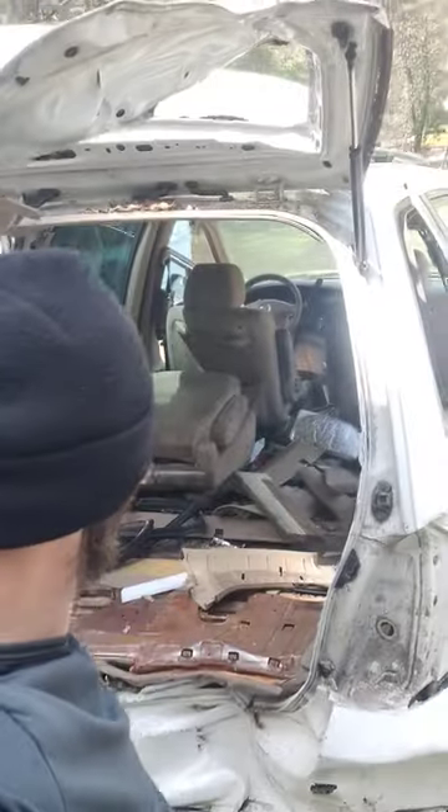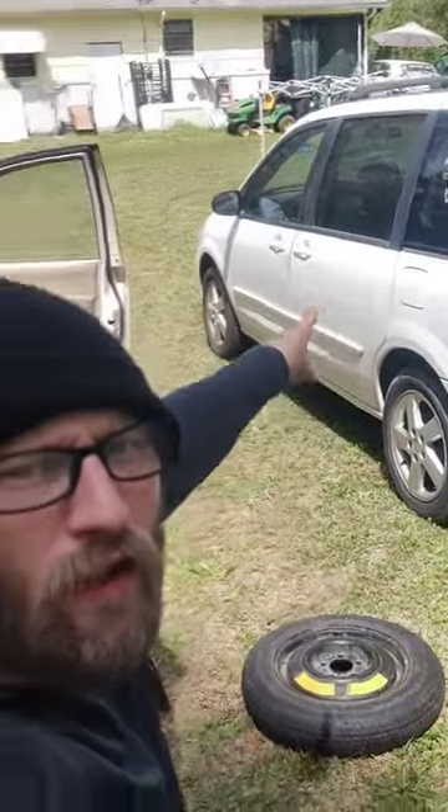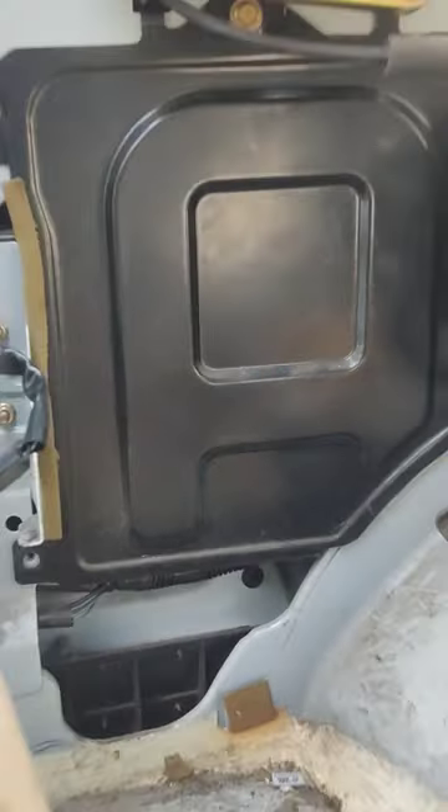Hi YouTube, MM&M here. We are working on swapping parts from the busted up minivan to the good minivan. Back glass is switched out, but we noticed something — there's this plate here, which probably just covers something up.